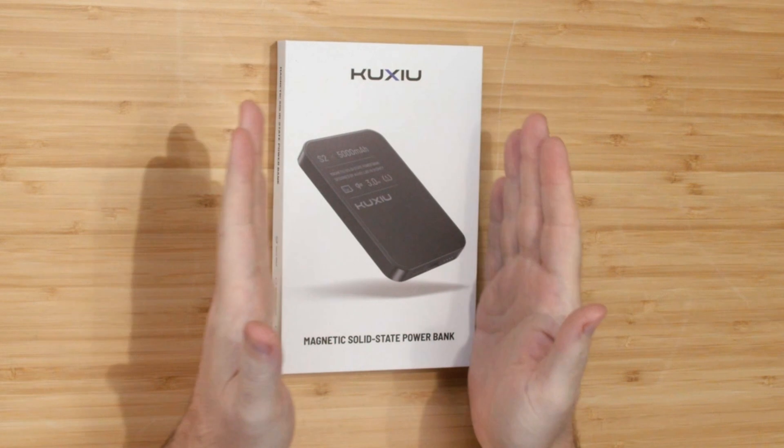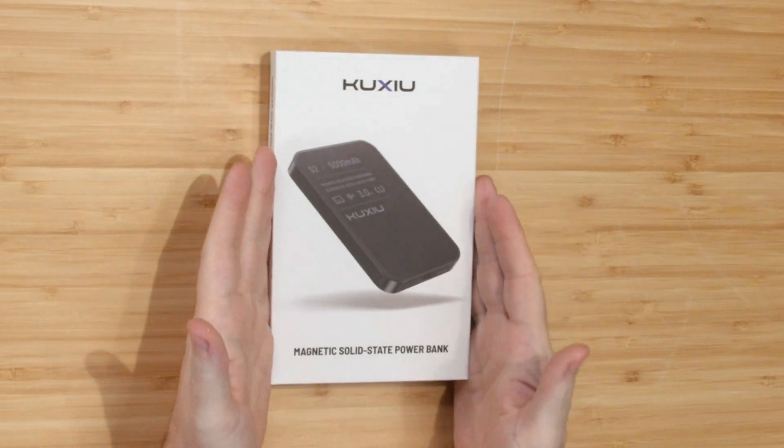Hey everybody, Ron Burke, editor-in-chief for GamingTrend.com. This may be the shortest unboxing in history — we're gonna check out the KUSHU magnetic solid-state power bank. Not the sexiest name, but this may be the coolest battery I've ever seen.